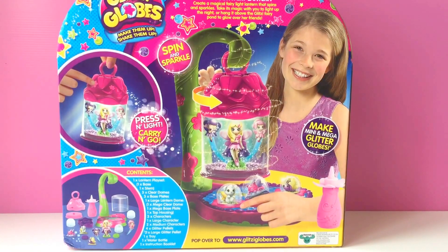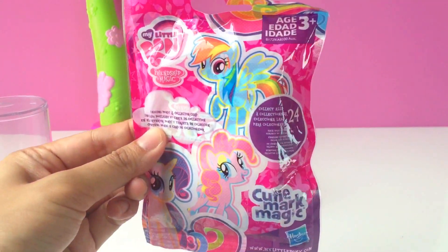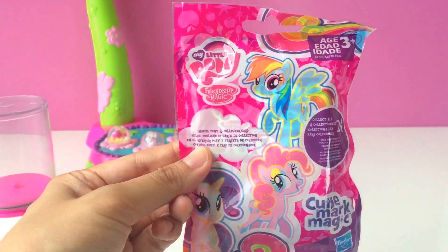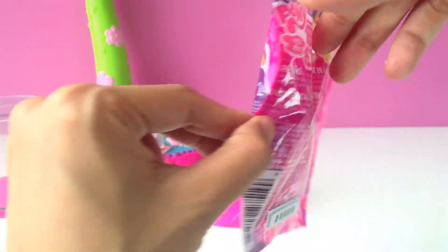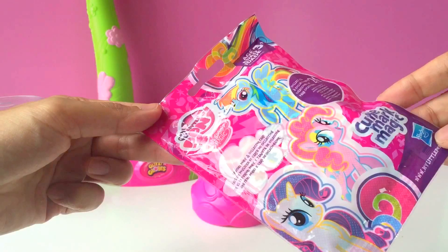Before we unbox this set, there's going to be a little surprise. Instead of the fairies that come with this box set, we're going to be using the surprise My Little Pony cutie mark magic figure. Let's see which My Little Pony will end up in this Glitzy Globes Lantern.